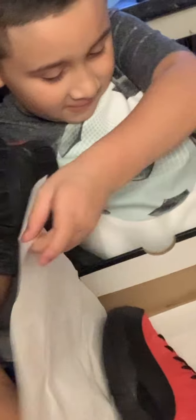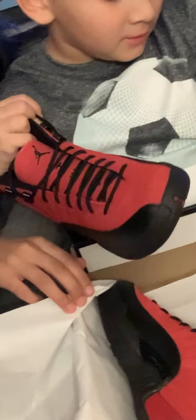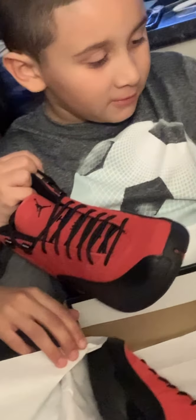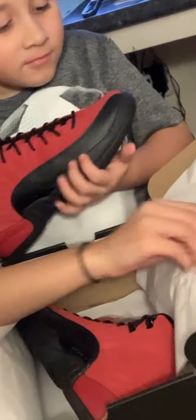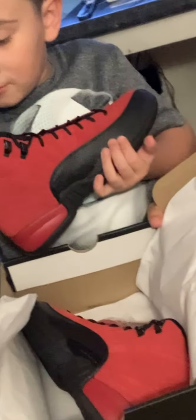It's Christmas colors! Oh, we got something out here — these are shoe laces. So we got some shoe laces that come with it — red ones.